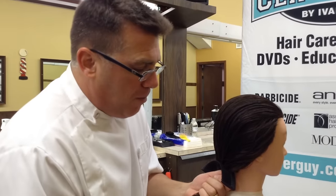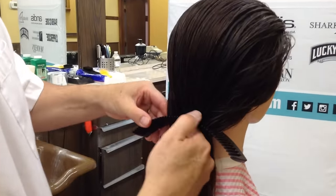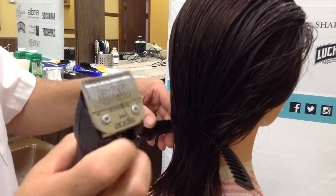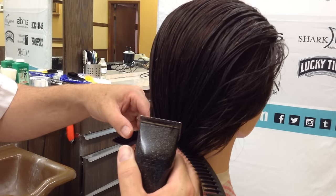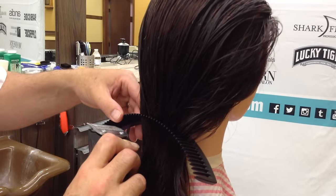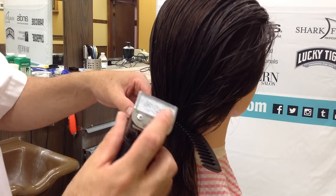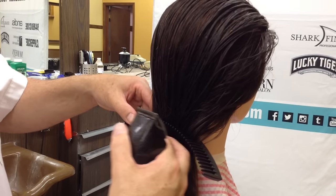We're going to set that clipper comb in at the occipital. Notice I've got that hair sitting deep in the comb — I'll even use my finger to push it deep in there — and I'm going to grab my detachable blade clipper with a triple zero blade. Triple zero is important. Make sure the hair is seated in the comb, and in one smooth swipe we're going to follow the curved comb beneath and clipper it off. Anything bigger with wider teeth isn't going to cut and flow smooth, and anything smaller with shallower teeth isn't going to cut very well at all.